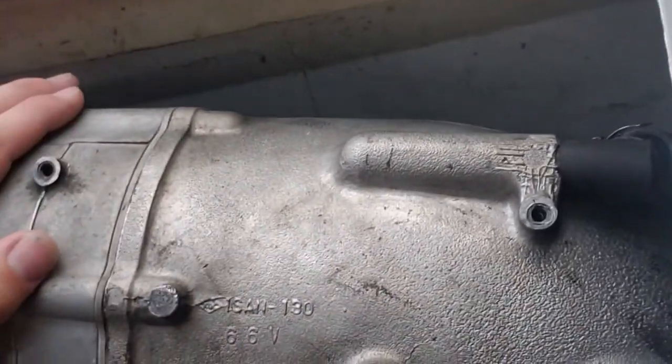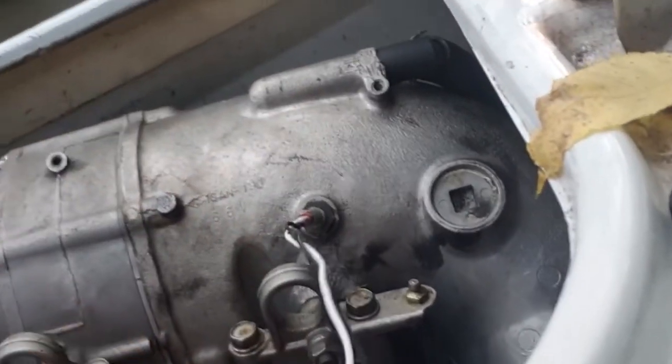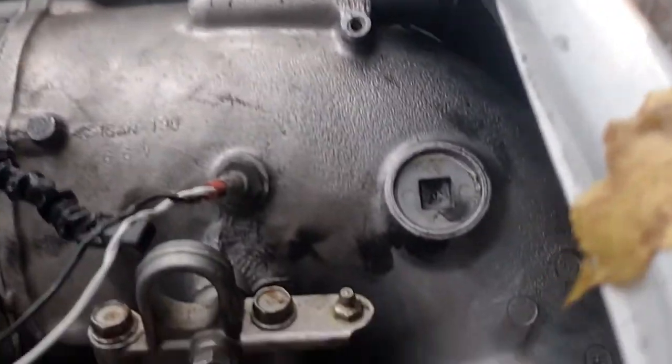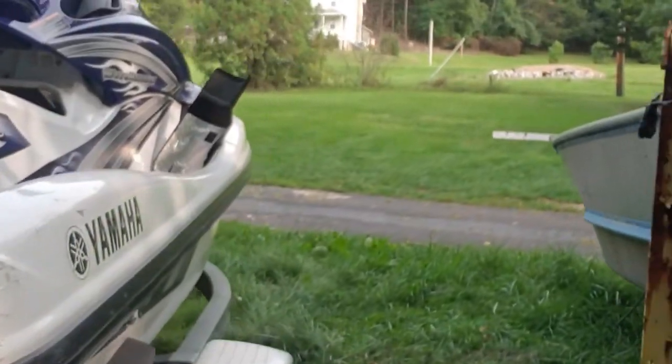It's had a catalytic converter delete — I can tell because they've unplugged it and put in what I want to call a cheater chip. And I believe — though I won't know until I get the pump apart — that the impeller looks way too finely finished to be an actual factory impeller.